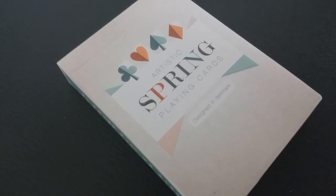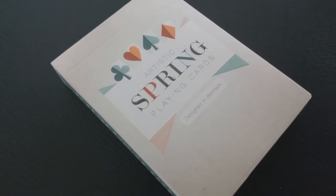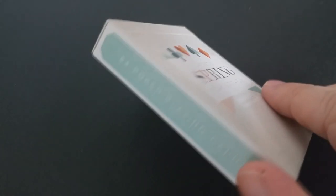The goal of this deck — what Nicolet wanted to do — was to generate a very positive spirit and a very good mood. The front of the deck has all the pips right there on the top and it does say Artistic Spring playing cards, designed in Denmark.